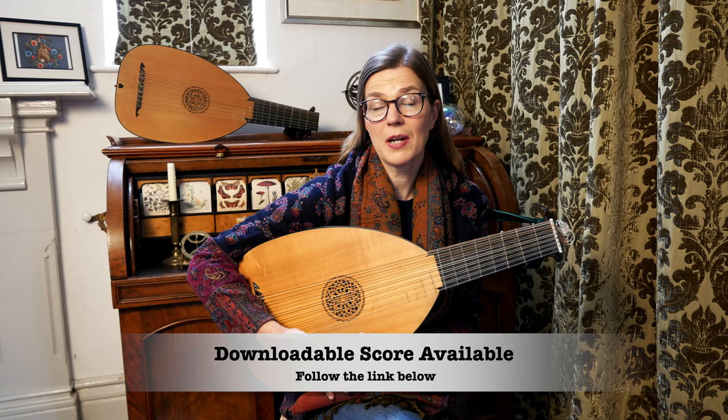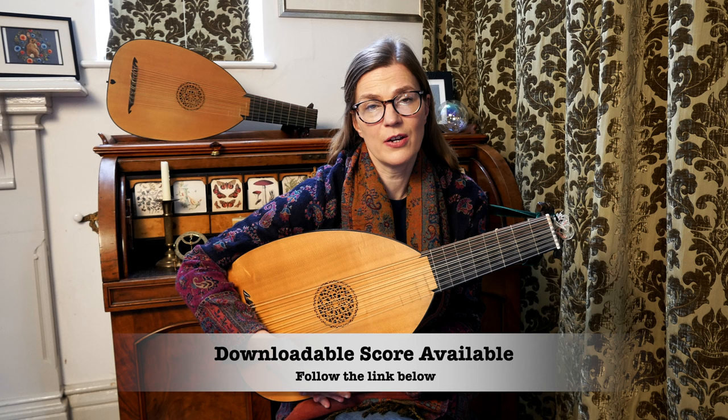Make sure you download that score. It has all the ornament markings I've played for this video, plus clear indications for the right hand which follow the original score. The link is below.